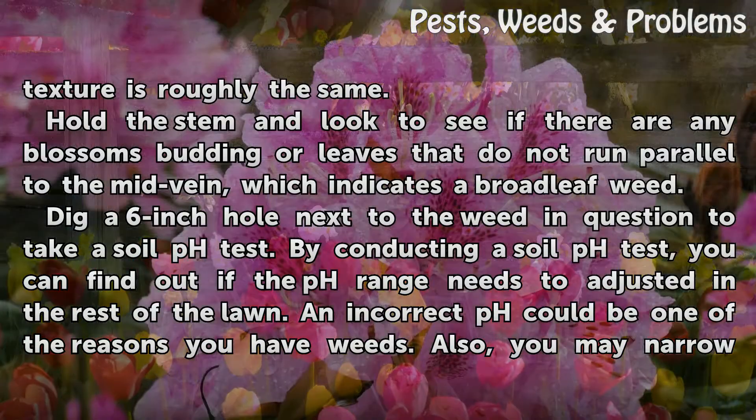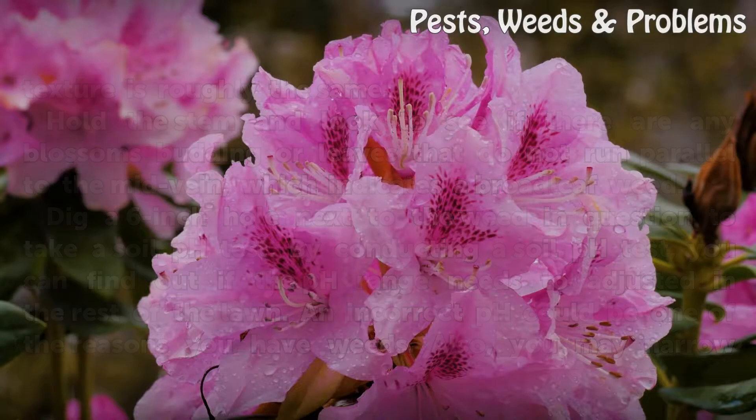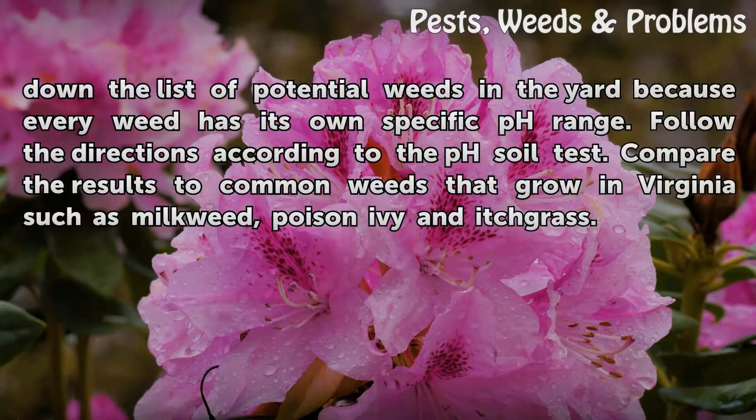Dig a 6-inch hole next to the weed in question to take a soil pH test. By conducting a soil pH test, you can find out if the pH range needs to adjust in the rest of the lawn. An incorrect pH could be one of the reasons you have weeds. Also, you may narrow down the list of potential weeds in the yard because every weed has its own specific pH range.